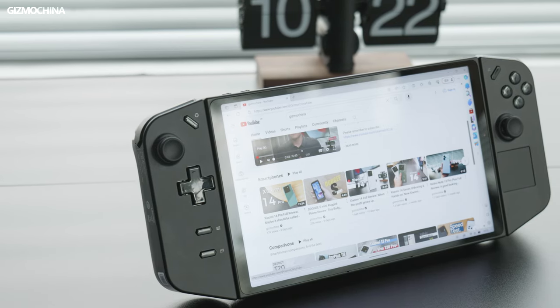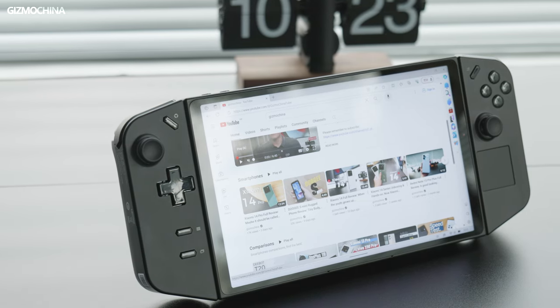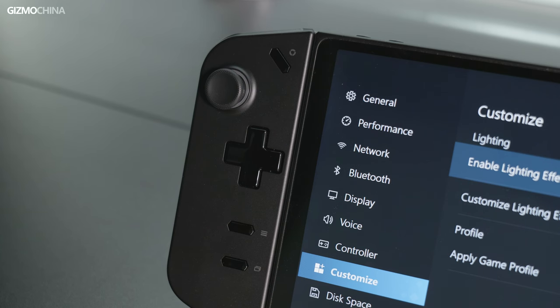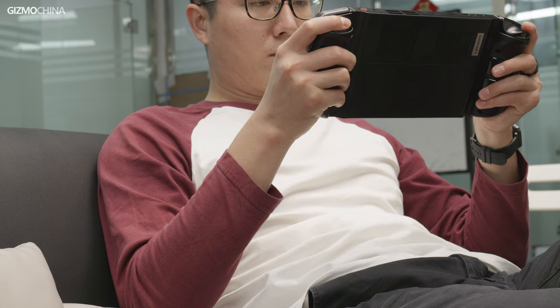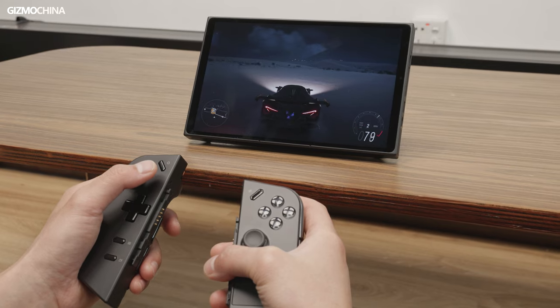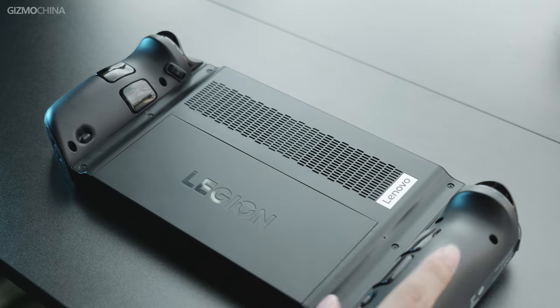In terms of exterior design, the Legion Gold is very much in line with my taste. The lines are full of energy, the body looks very sharp, like a muscle car. Combined with the RGB effect on the joystick, this is the coolest gaming handheld console as far as I'm concerned. The Legion Gold's design incorporates many features of handheld consoles on the market, such as removable controllers, touch pads on the controllers, and brackets on the back of the mainframe.